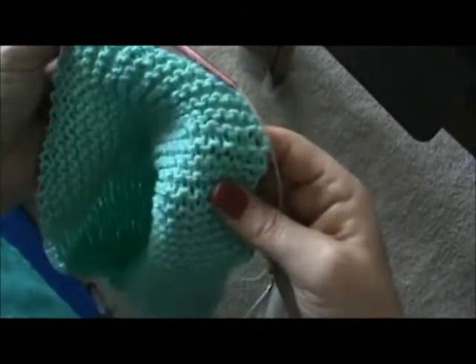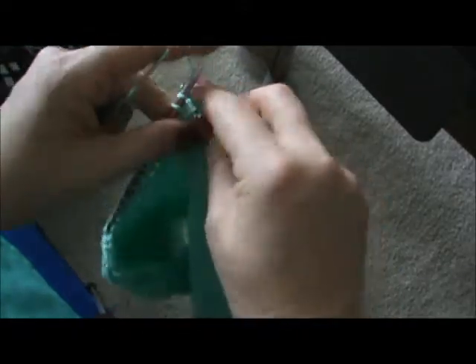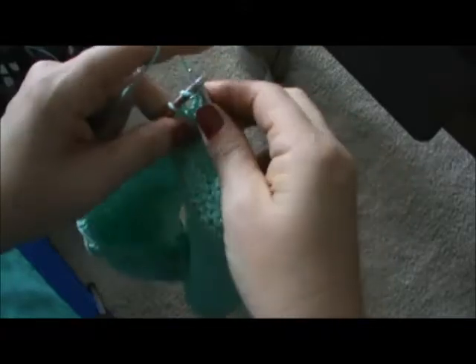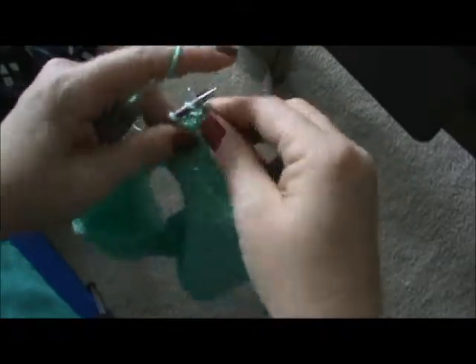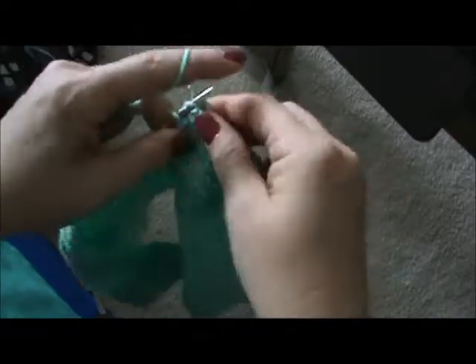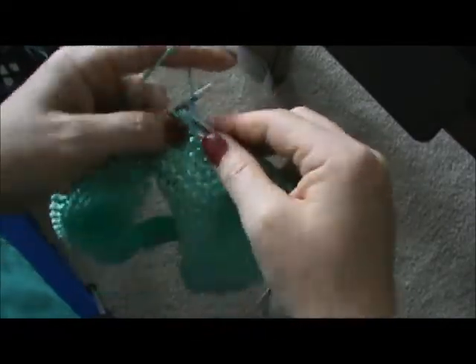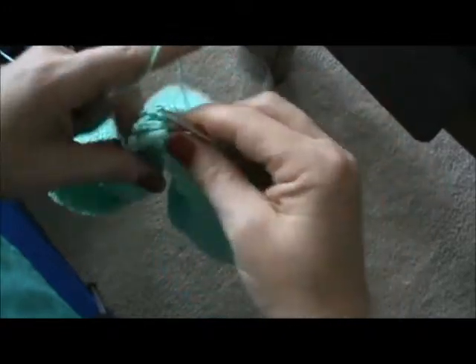It's cotton so it can be thrown in your washer and your dryer on a gentle cycle. I use them all the time — I'm still actually using the first two I made and they are about three years old now and still in perfect condition. They haven't faded and they've made it through many washes. I actually have them in the kitchen right now.